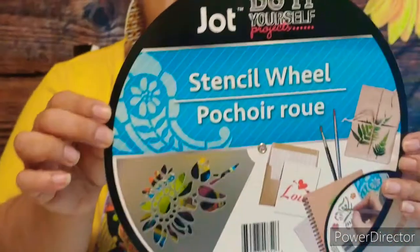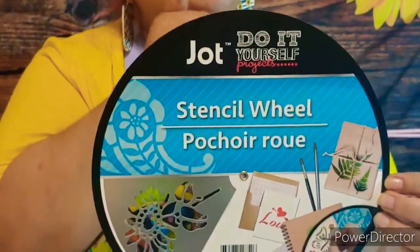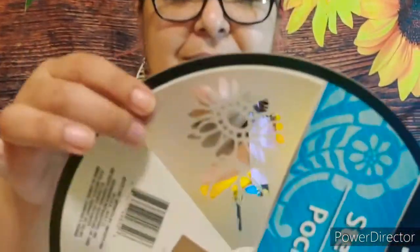So guys, tweaked it just a little bit. We're not going to glue the stained wood back onto the canvas just yet. Instead, we are going to use these really awesome do-it-yourself stencils that I found at the Dollar Tree — they were in the section with the teacher and school supplies. I grabbed this really cute sunflower stencil. I am totally obsessed with sunflowers. So we're going to do some acrylic paint on the canvas.